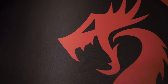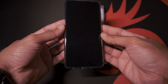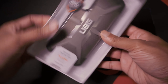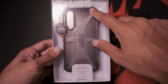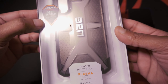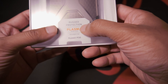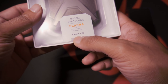Hey guys, welcome back. Let's take a look at the packaging. Here is the Huawei P30. On the front of the box you've got the text UAG, which stands for Urban Armor Gear. You've also got a little sticker here telling you it's approved and drop tested according to military standards.